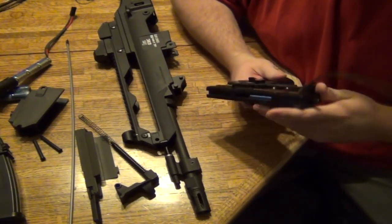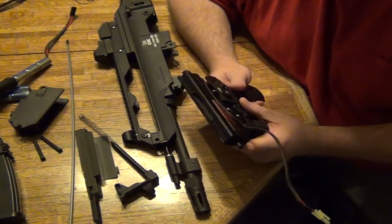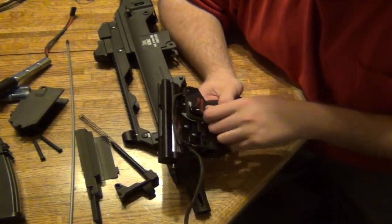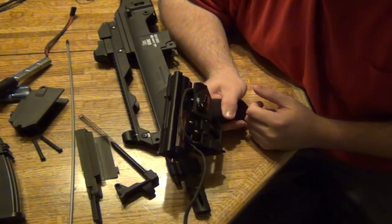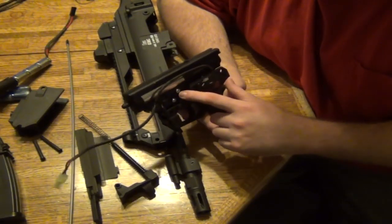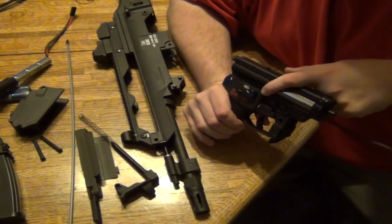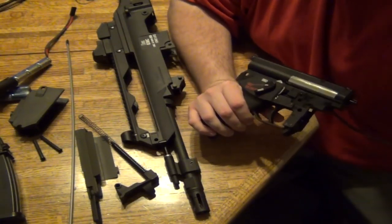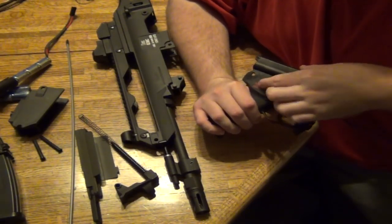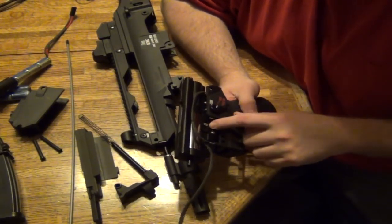Looking at the front of the gearbox — it's in very good condition, so I know there's no problem here. People also ask questions about their selector switch not working, especially on a version 3 gearbox. You can notice the selector plate on this side, and there's a selector plate down inside on the other side. When you turn it, see this metal right here — on the other side, it turns the selector plate.